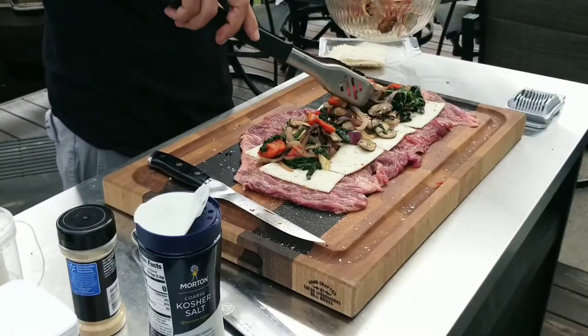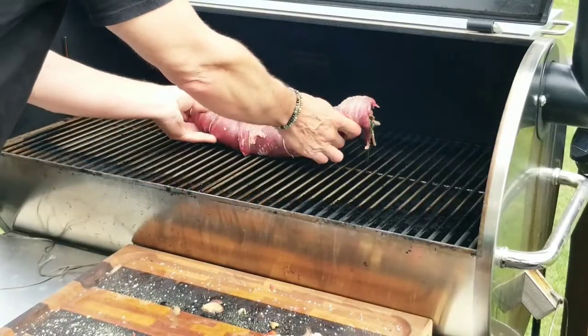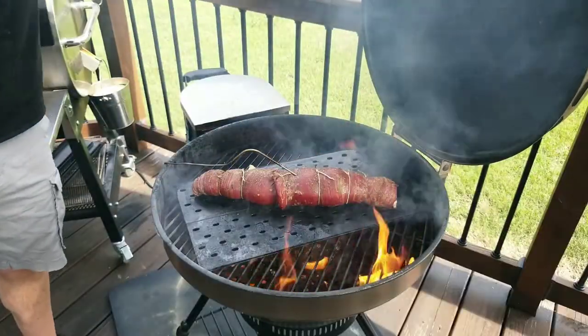Today we're doing stuffed flank steak. Roasted red peppers, onions, mushrooms, spinach, pepper jack cheese. Wrap it all up, reverse sear it by putting it into the smoker for a little while first and then throwing it onto the grill. This is gonna be awesome. Stick around, I'll show you how to put it together. My name is Rich. This is Rack's BBQ and Grill. Let's get cooking.